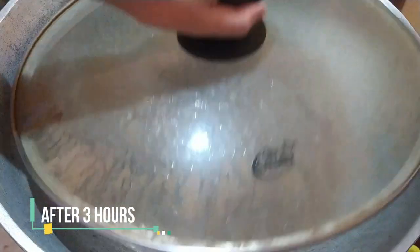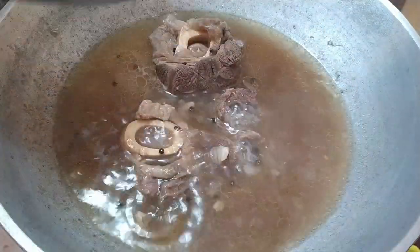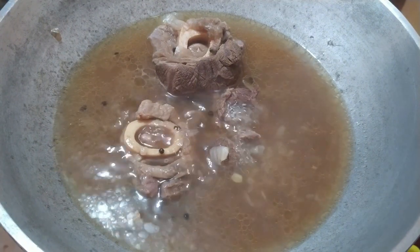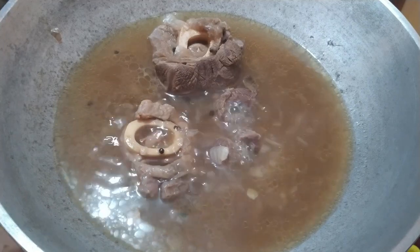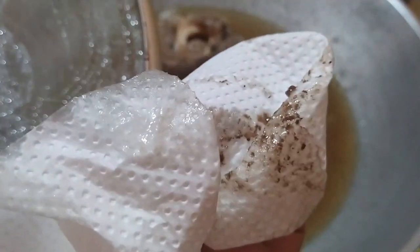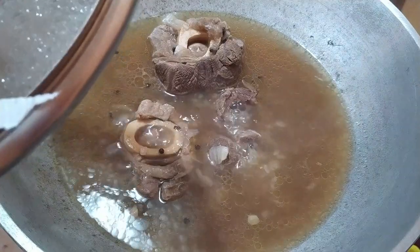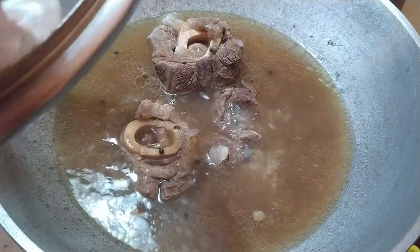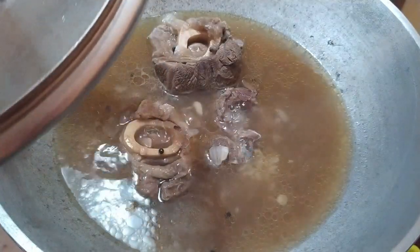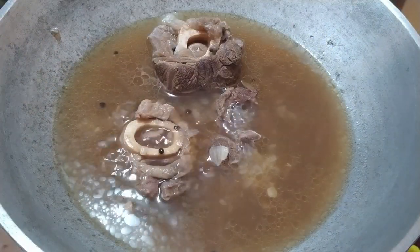Papakuluin natin ito guys ng 4 to 6 hours sa mahinang apoy. Check natin after 3 hours. Hinayaan ko lang siyang kumulo, at pag check ko, nandito na yung mga scums. Pwede natin itong punasan or tanggalin yung mga scums or impurities galing sa pagpapakulo ng baka. What we're doing guys is the traditional way of cooking bulalo. Pero merong mas madaling way — kung gagamit kayo ng pressure cooker, mas mapapabilis yung pagluluto. Since we're doing the traditional way, kailangan lutuin ito ng mahinang apoy ng 4 to 6 hours para lumabas yung mga nutrients ng beef and para mas maging flavorful yung ating bulalo.